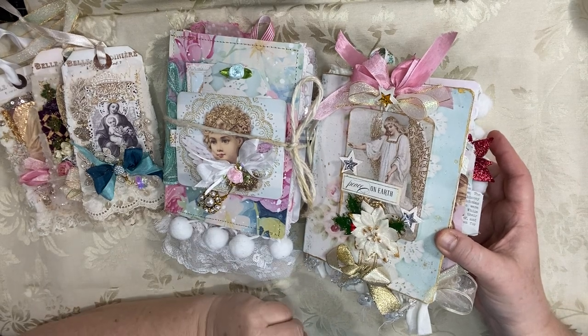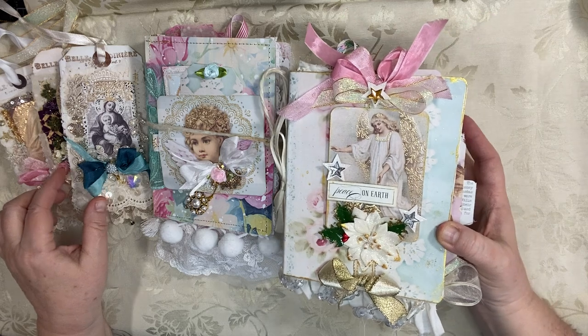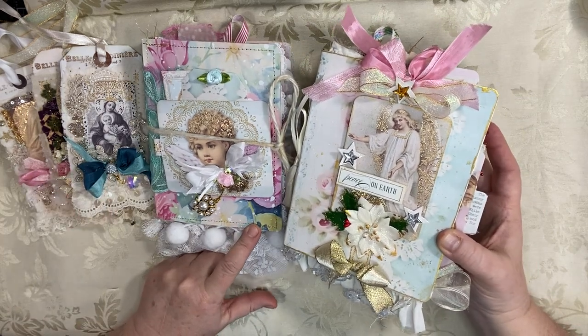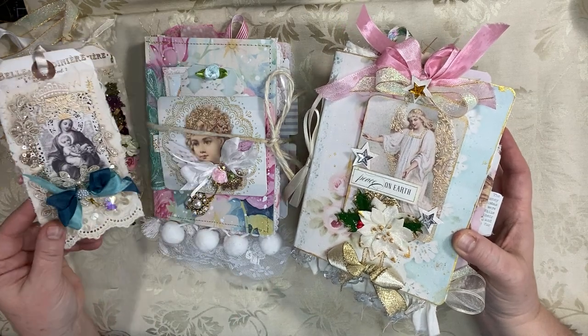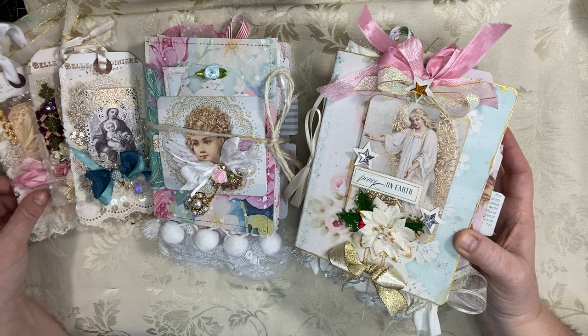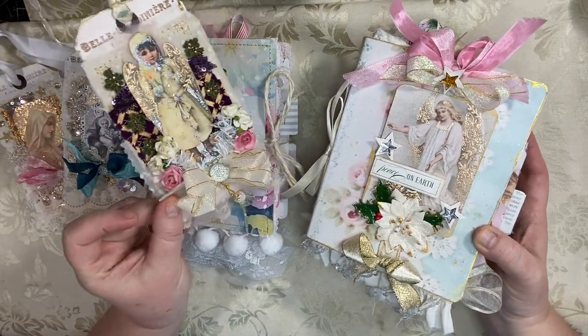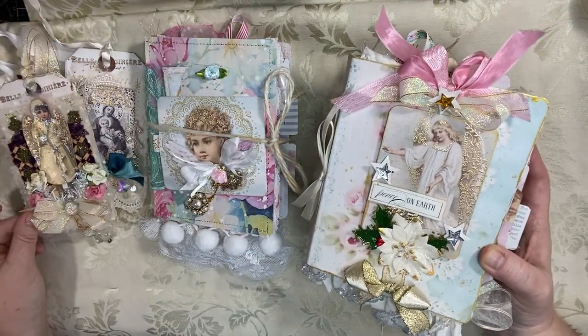Hello everyone, welcome to my YouTube channel. This is Maria from Under the Night Moon and I'm here today to do flip-throughs for you of two new Christmas journals that I've made for my Etsy shop. And then I have some really beautiful golden Mary tags that I made, and then I have another little cherub tag which is still in my shop but I thought I would show it off in the video today too.